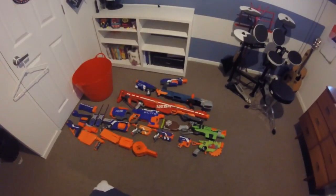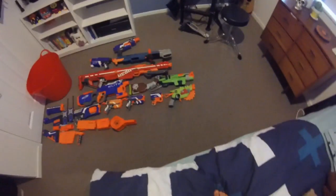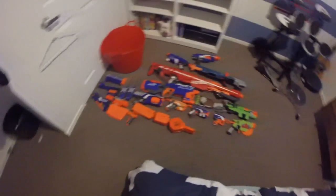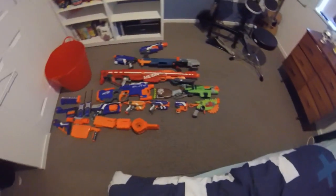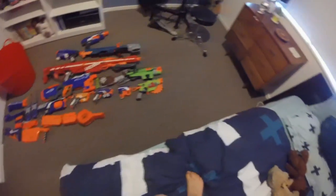Hey guys, Jack here. I just wanted to give you an arsenal video of all my Nerf guns and accessories and stuff like that. So let's go.